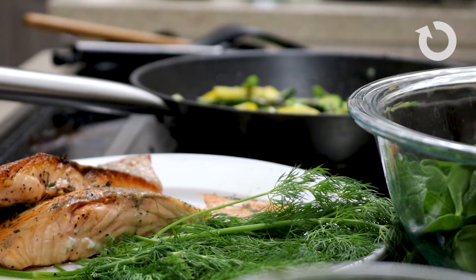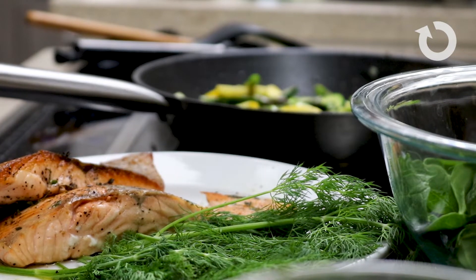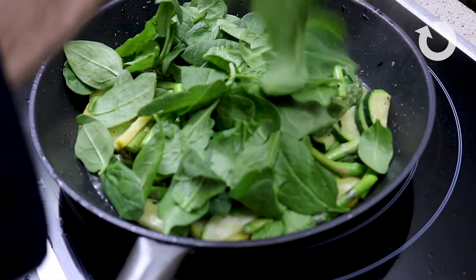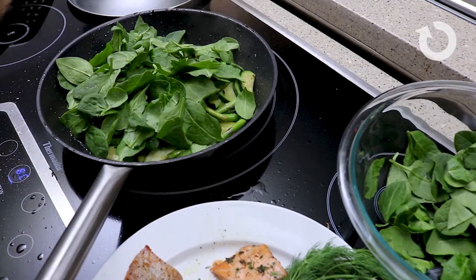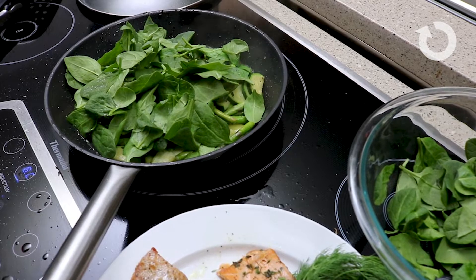Now we're going to add the English peas to our dish. Season to your taste with a little more pepper, a little more salt — you can always adjust seasoning to your taste palette — and one more squeeze of lemon.